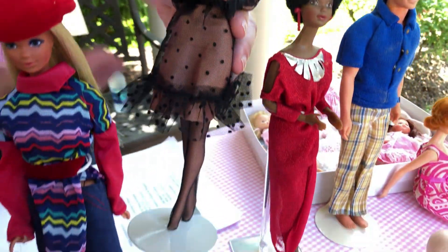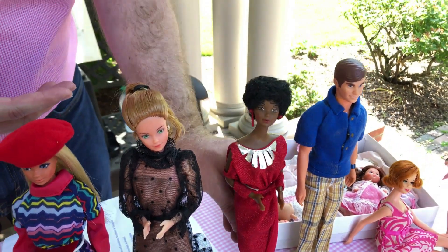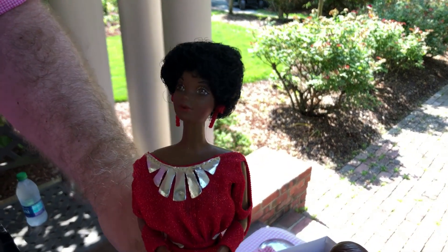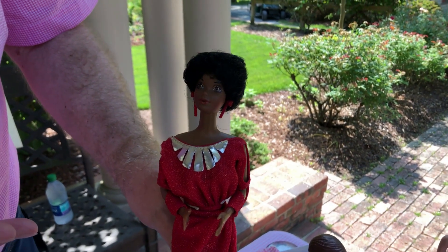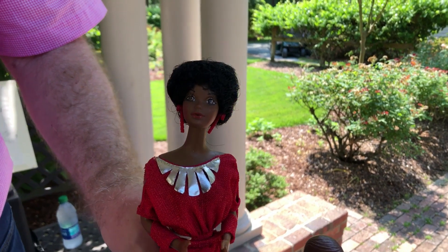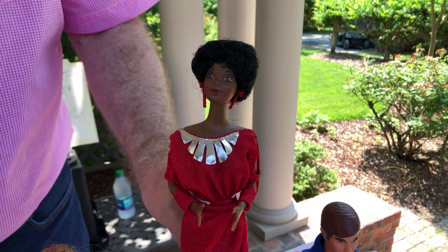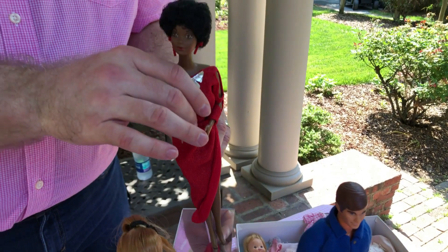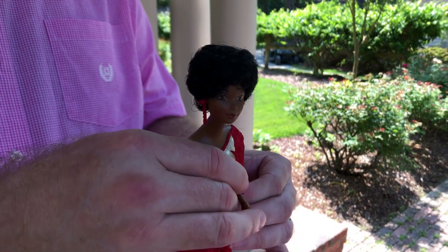The head mold is the exact same but with different paint, so it just looks different. This is the Parisian Barbie wearing one of my favorite European outfits. They also utilized it when Kitty Black Perkins designed the first Barbie named Barbie who was Black — she's one of my favorite designers. This is the same Steffi face mold, and I think it works. That's a fabulous doll.